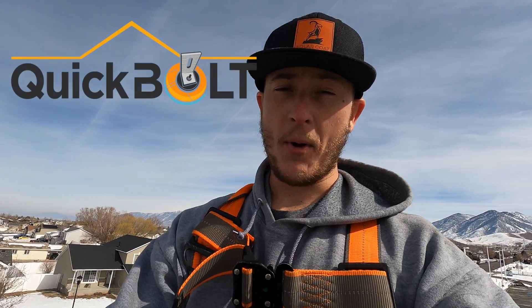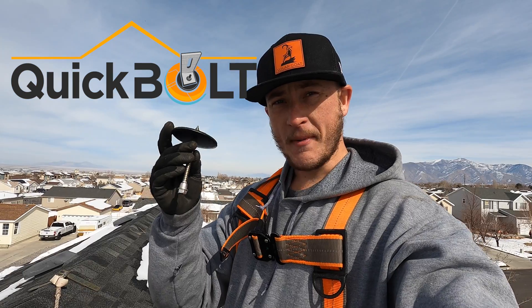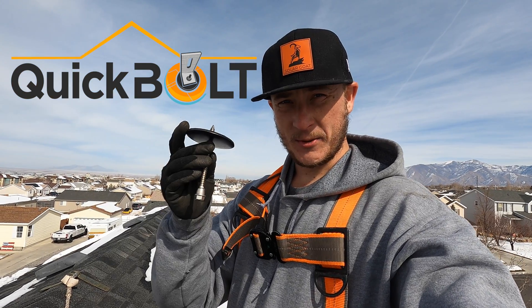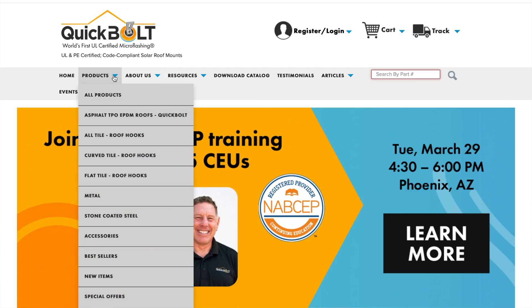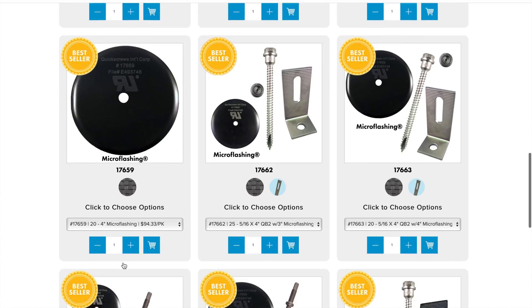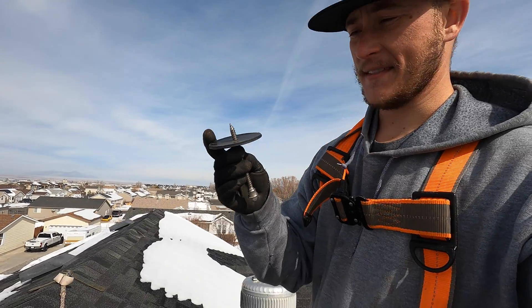The first time I saw Quick Bolt products, I saw it as a massive downgrade. This might be the best solution for rooftop attachments that I've ever seen. I recently did some research about this product, talked to the manufacturer, got all the data, and have done some of my own testing. What it comes down to is understanding the technology behind this.